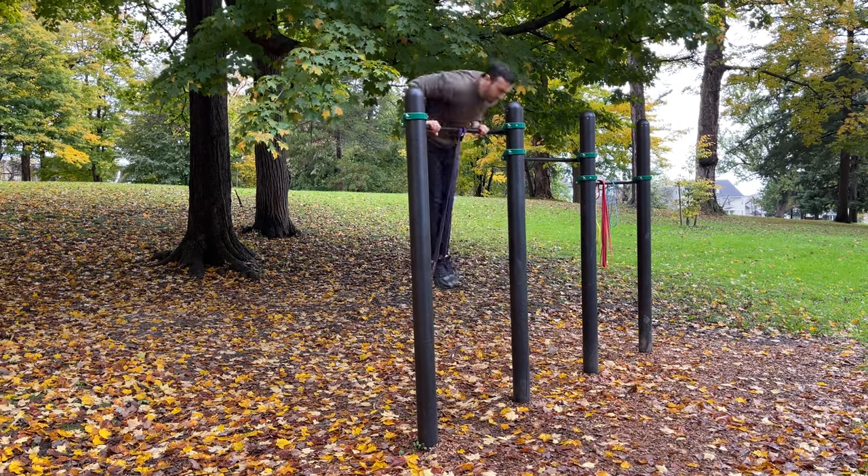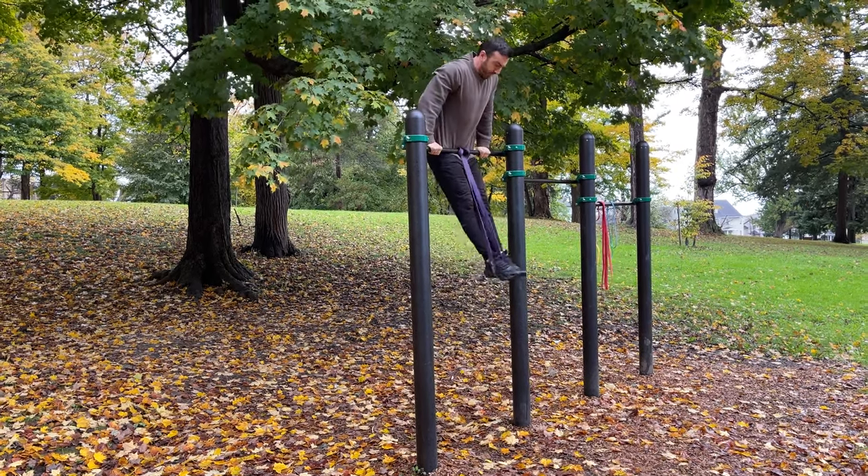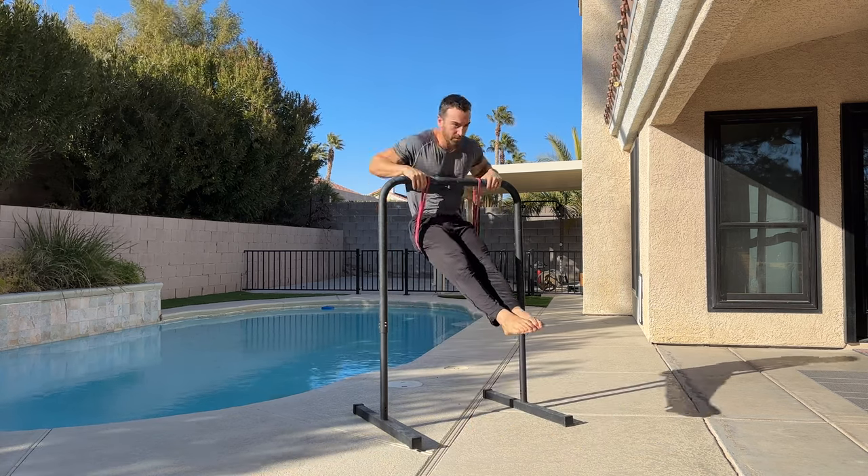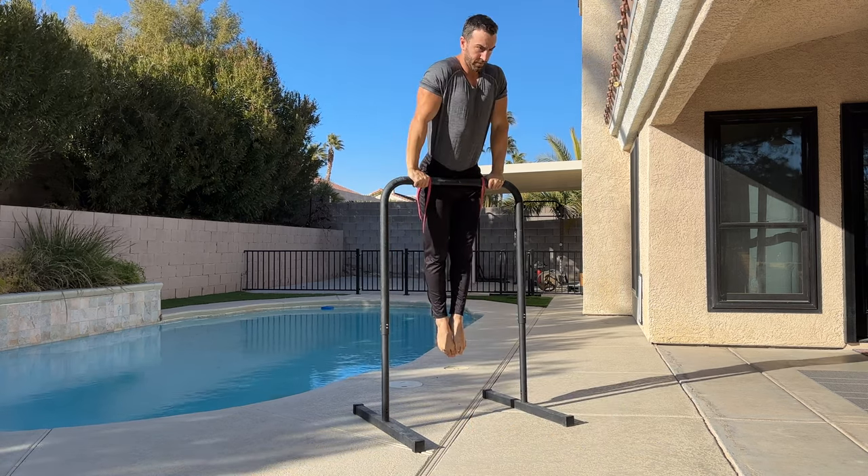To do this on the base bar, position the band under the hips and hold the bar with a false grip. Allow the body to drift forward slightly and initiate the pull just as you begin to move back.